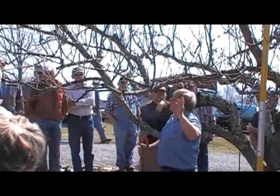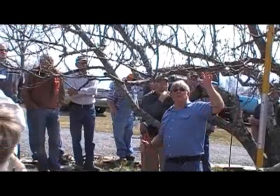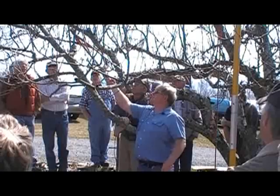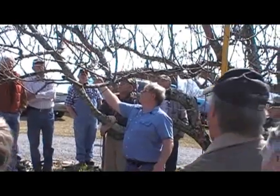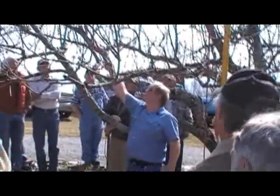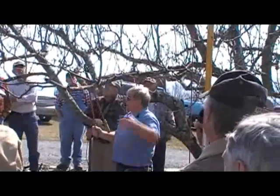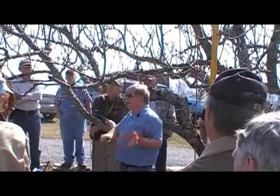As I've pruned on this tree, I've tried to get rid of some of those things. We've got more to do. You can see this was a water sprout at one time, as was this one. We're going to take those off. We're going to take this one off up here too. I'm going to try to open this tree up, bring it down a little bit, and open it up to sunlight.